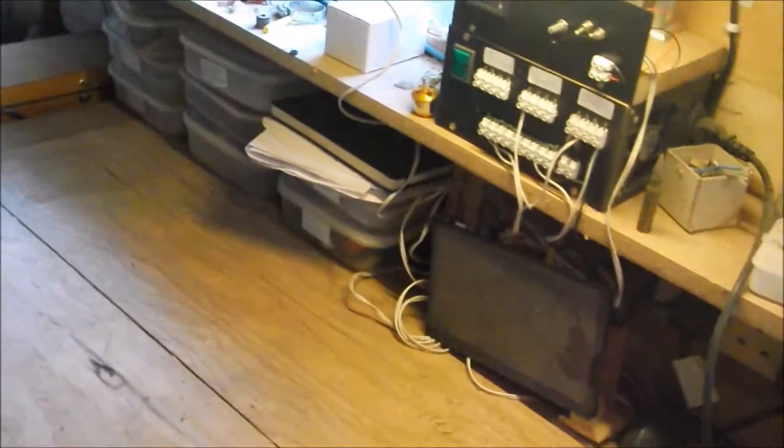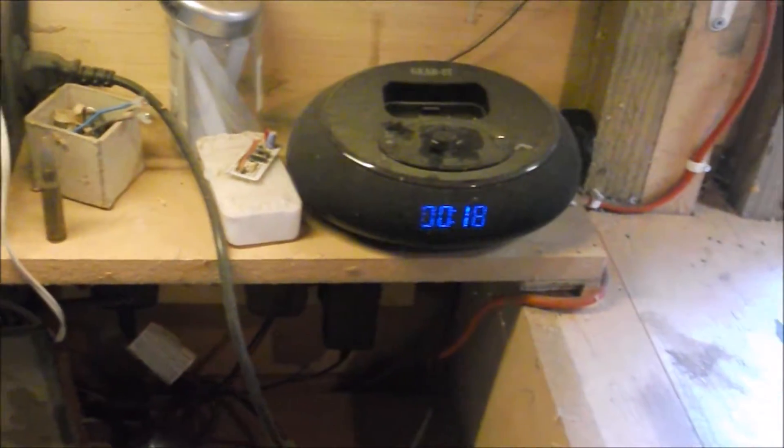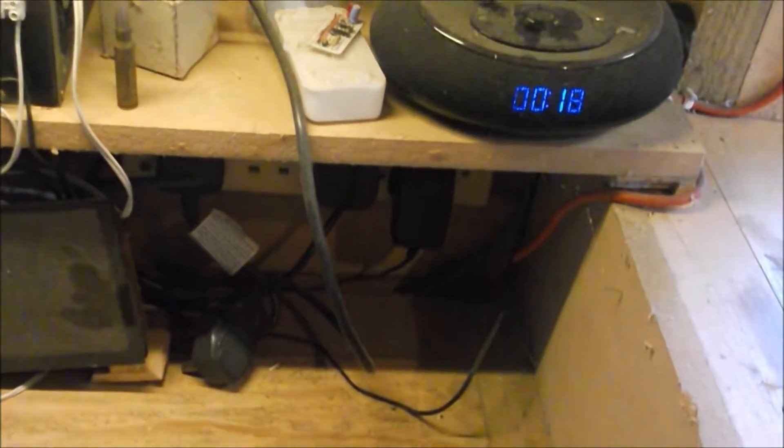Now we've got my electronics area, which you've seen before, but the massive radio is gone — we've upgraded to a better one.